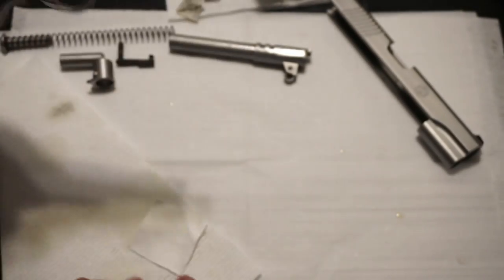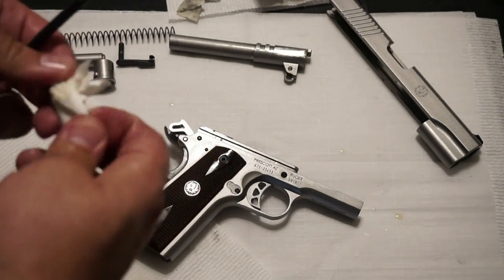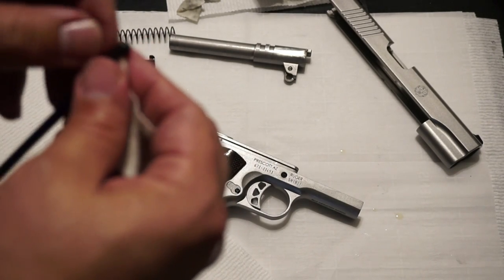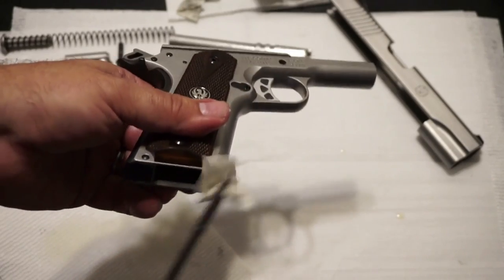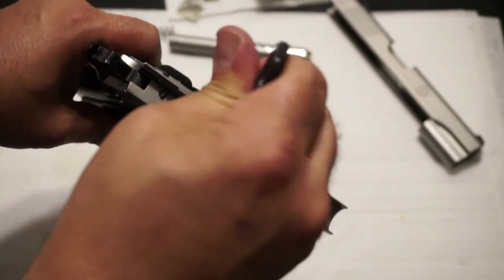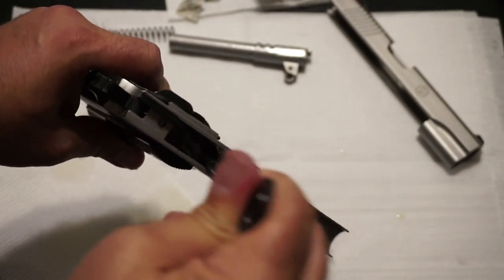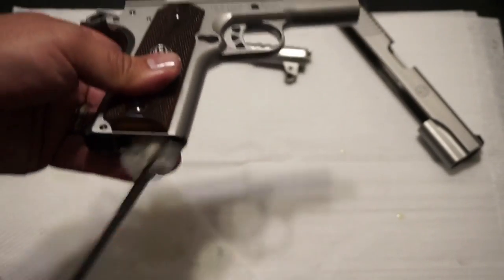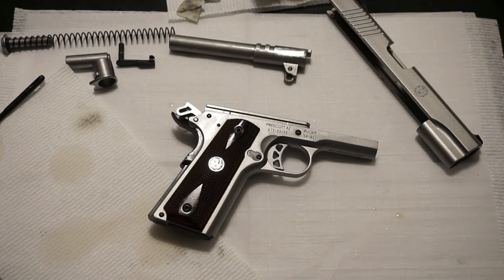The next step is something that's not necessary but you should think about doing once in a while. Put a little CLP on a patch on a cleaning rod and run that down through the pistol grip from the top. You'd be surprised at what builds up inside the pistol grip, especially if it's a daily carry gun or you go to the range a lot. There can sometimes be assembly oil or grease in there from when you first bought the gun. Scrub the front area and down by the trigger. Remember: at all times, do not get oil on your ammunition — it can cause primer fouling in some extreme cases.